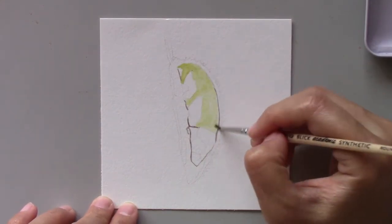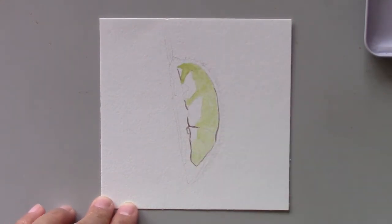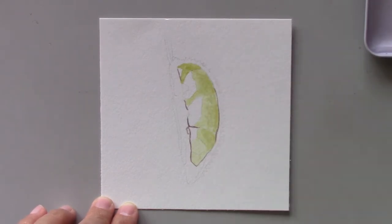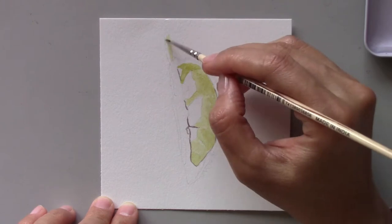Durian has thorns all around the shell, is olive green in color, and has yellow thick flesh and lots of seeds.